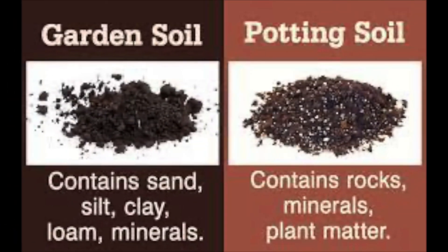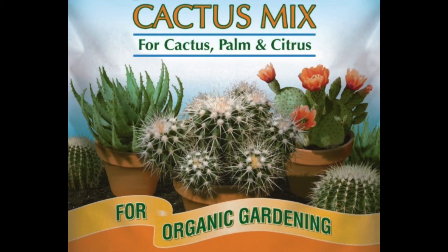First, make sure you buy the best soil for your needs. When planting in a pot, get potting soil. And when planting in the ground, get planting soil or gardening soil. Nowadays there is a huge selection of soil available, so be sure to read the bags carefully.